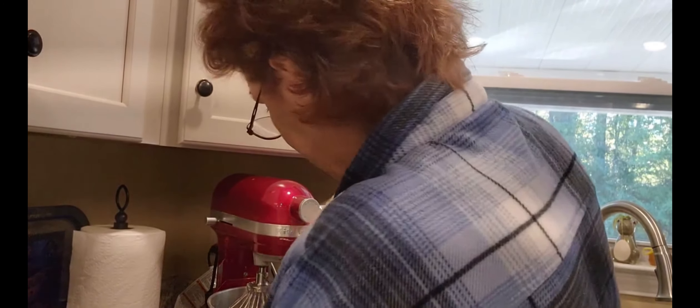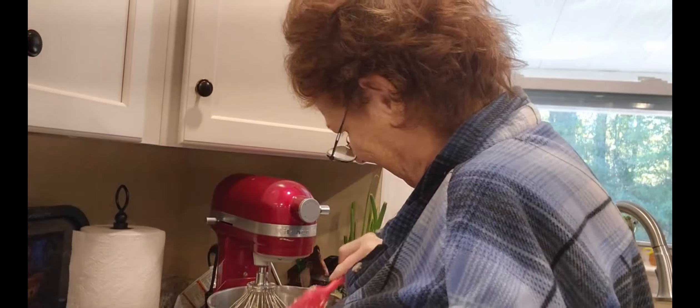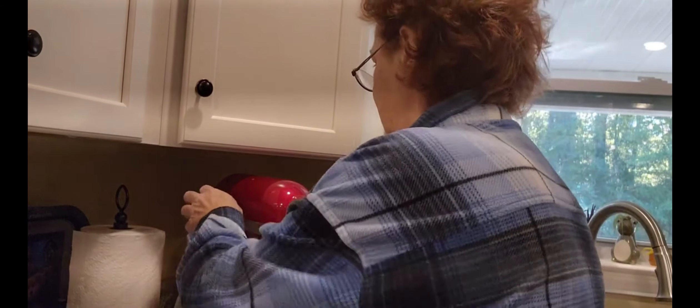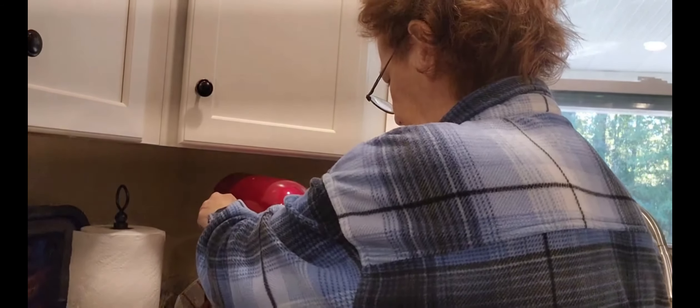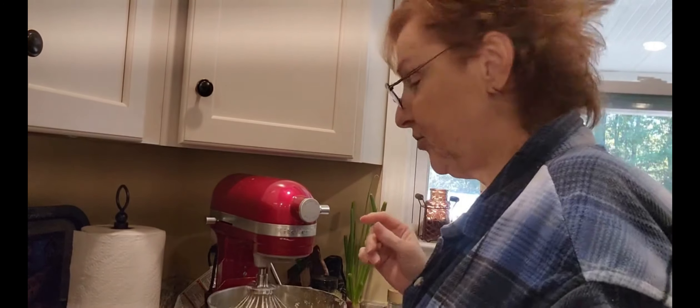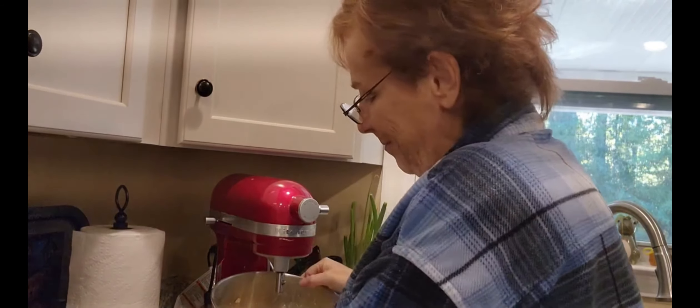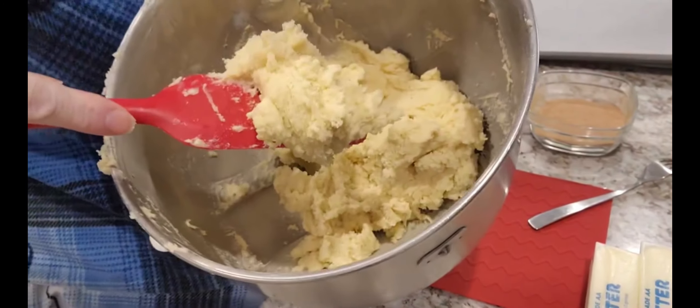We finally got a cold front — it was 42 when I woke up this morning. I actually turned the heat on; I still had the air conditioner on. All right, now it's time to roll. I have my cookie sheets all ready with parchment paper on them. I don't usually do that for cookies, but I did this time. Nice, stiff cookie dough.